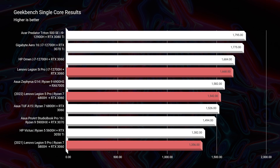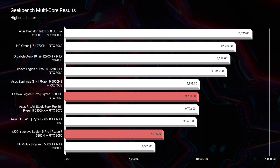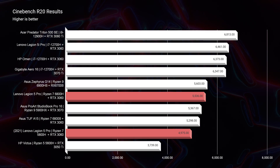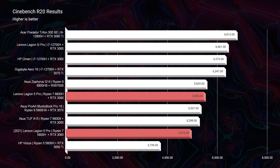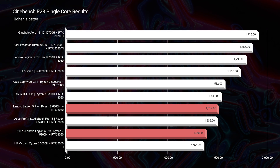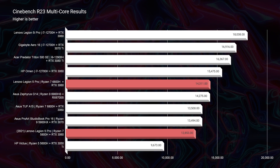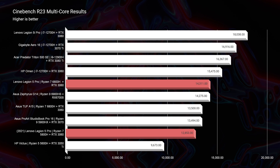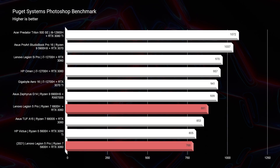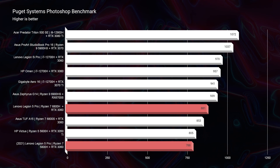Looking at Geekbench single-core and multi-core, the latest Legion 5 Pro scores better. In Cinebench R20 and R23, both single and multi-core, the 2022 model stands out on top, as expected with simulated benchmarks. In the Photoshop benchmark, the 2021 scores 788 versus 881 on the 2022 — not a huge difference. Upgrading the 2021 to 32GB RAM would likely push it into the 900s, so it's essentially a wash for Photoshop.